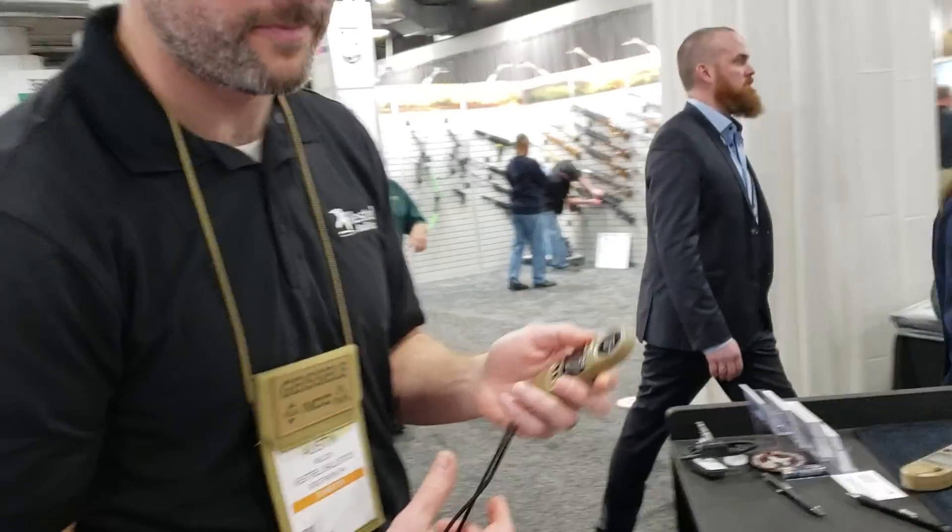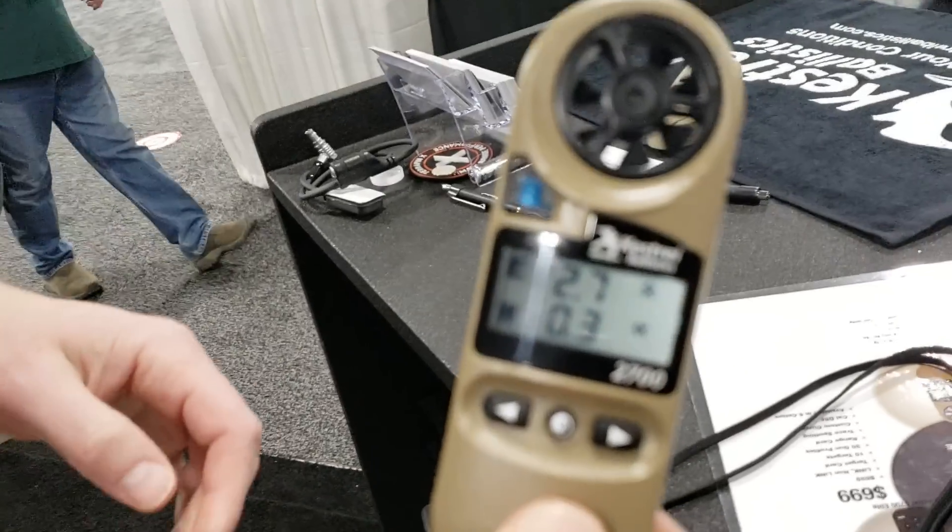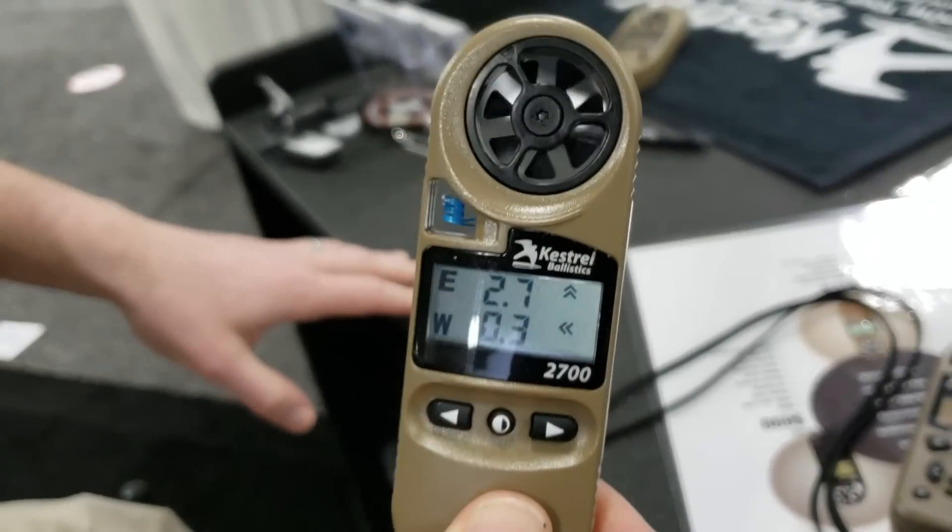So that's the Kestrel Ballistics 2700 and the new Kestrel HUD.